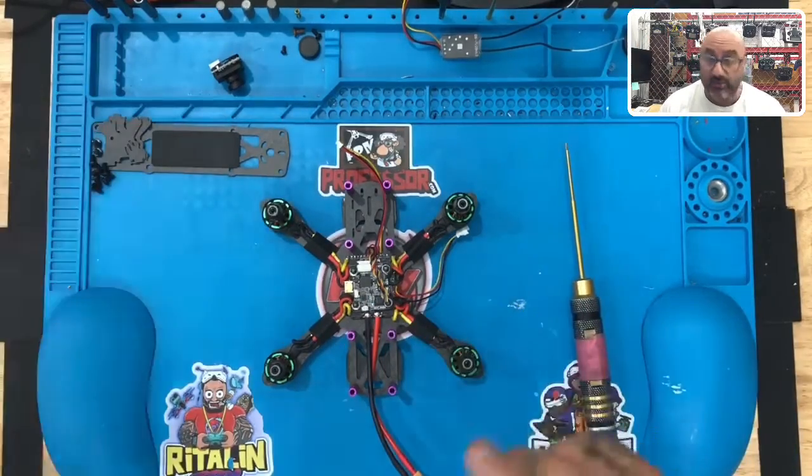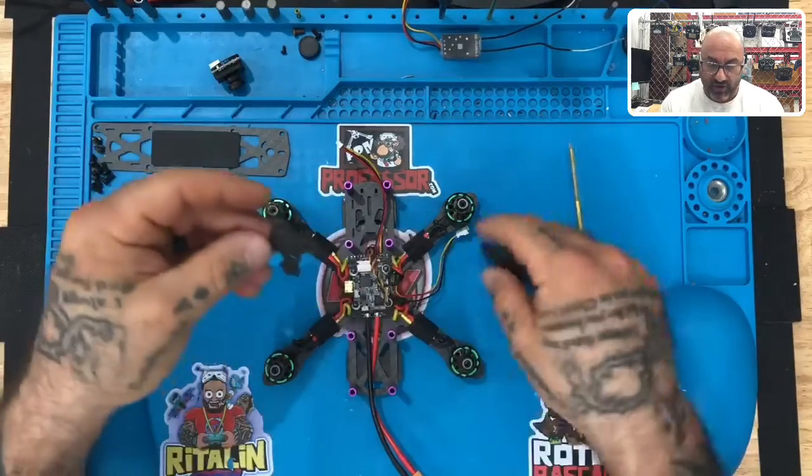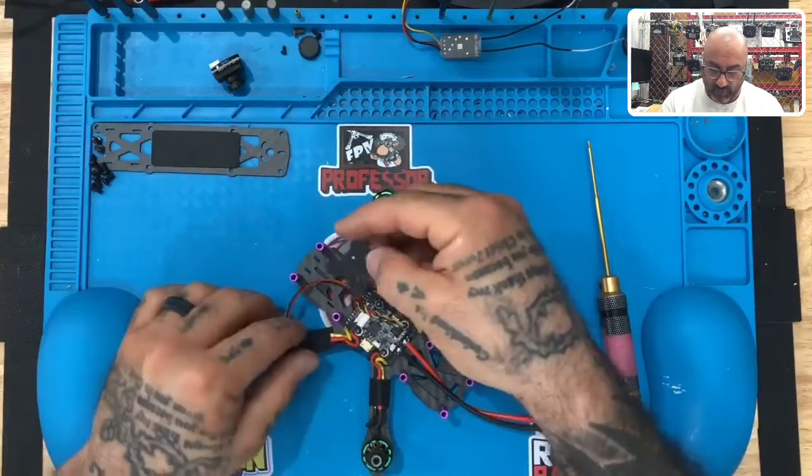All right guys, we just finished the VTX and now we're getting ready to do the camera. We had these side pieces — these are our brackets, our camera brackets — so what we're going to do is get these ready to set up.